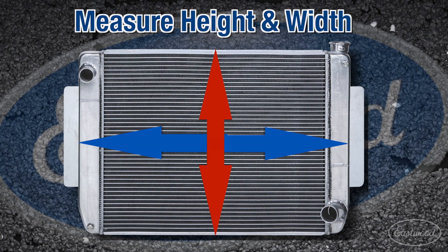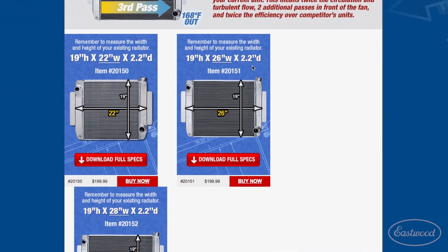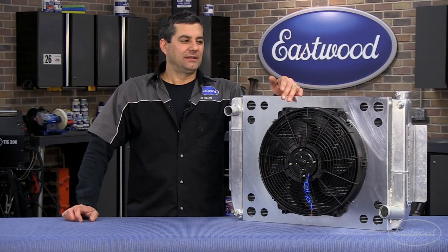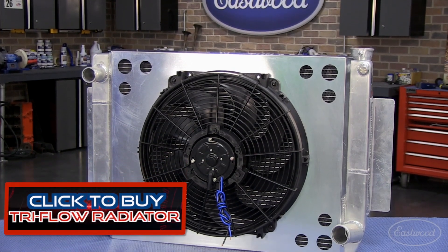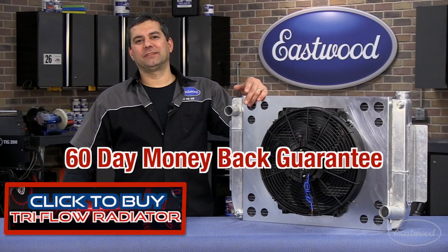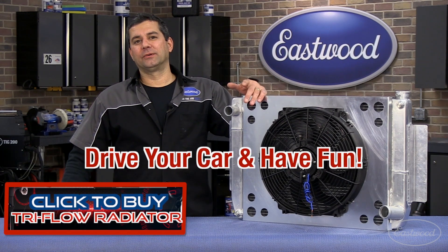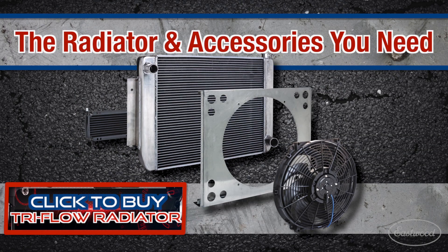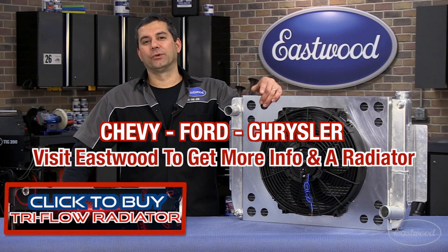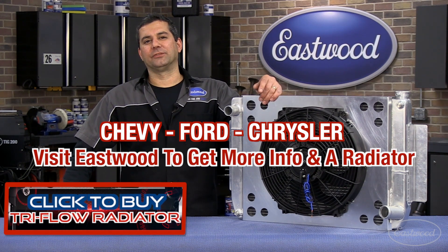All you need to do is measure the height and width of your radiator, or if you haven't installed it yet, visit eastwood.com for the instructions you need. You got a cool car and you want to drive this thing — no better time to replace the unit than right now. We got a great offer, so order a unit today. Take us up on our 60-day money-back guarantee. You're going to get the best value, best performing unit. Best of all, you're going to be able to drive your car with confidence again, not worrying about heat, traffic, or anything like that. Click the button below to visit eastwood.com, order your unit today, and get the confidence you need to drive your car.